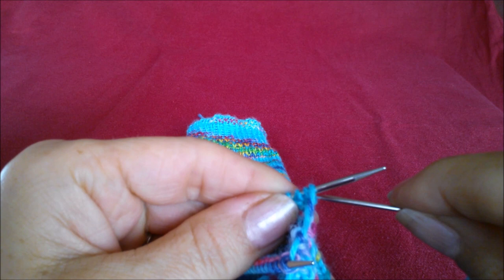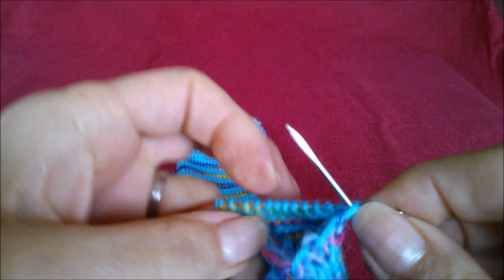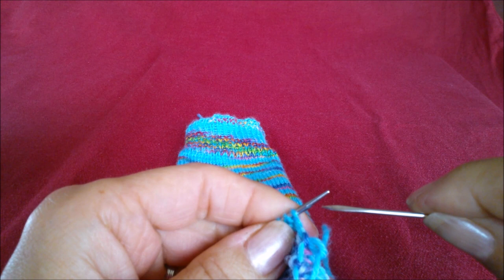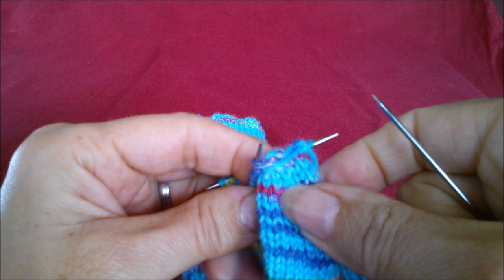We are going to go to the other side and you are going to purl that stitch — go down, and take that one off the end, pull that through. And then you're going to knit but leave it on. Don't take that off, and that is the sequence that you're doing.